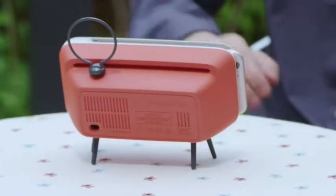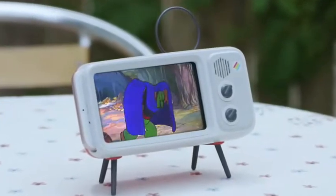Meet RetroDuck, a convenient accessory that instantly transforms your smartphone into a retro-style television.